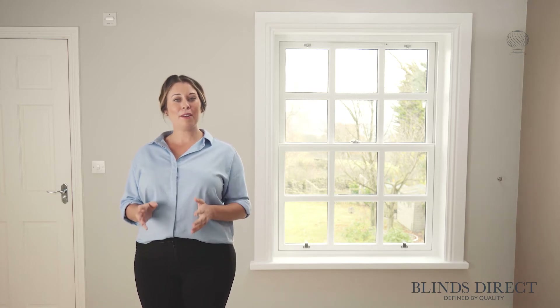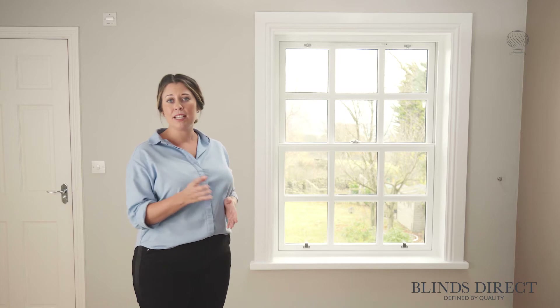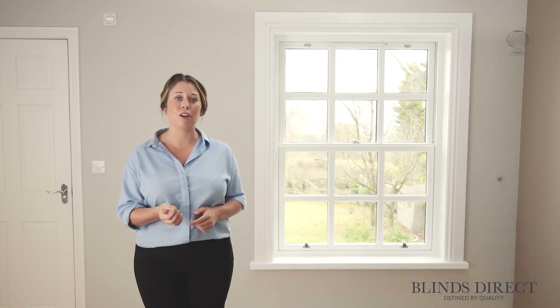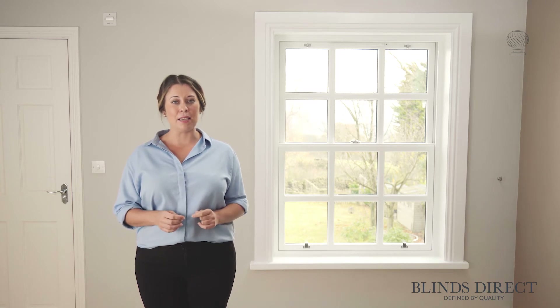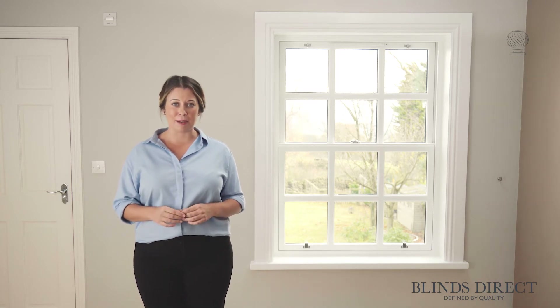Today we're going to measure a curtain pole for this window. It's a very simple, traditional window that you might find in any room of your home. First, we're going to measure for the length of the pole, taking our measurement in centimetres to the nearest centimetre.